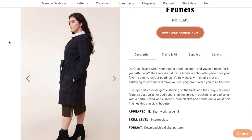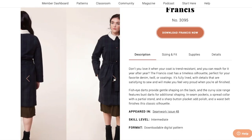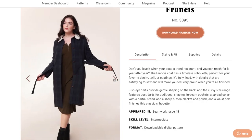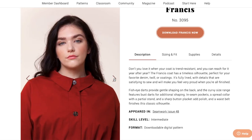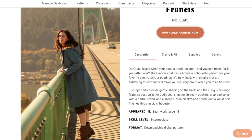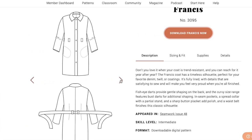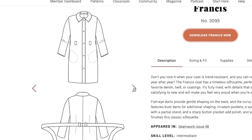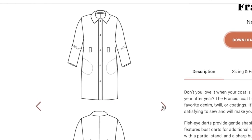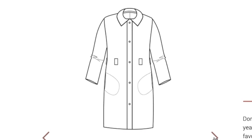The pattern I used is Seamwork's Francis Coat. Their website describes it as a timeless silhouette, perfect for your favorite denim, twill, or coatings. It's fully lined with details that are satisfying to sew and will make you feel very proud when you're all finished — and I really agree with that. Fish eye darts provide gentle shaping on the back, and the curvy size range features bust darts for additional shaping. In-seam pockets, a spread collar with a partial stand, and a sharp button placket add polish, while a waist belt finishes this classic silhouette.